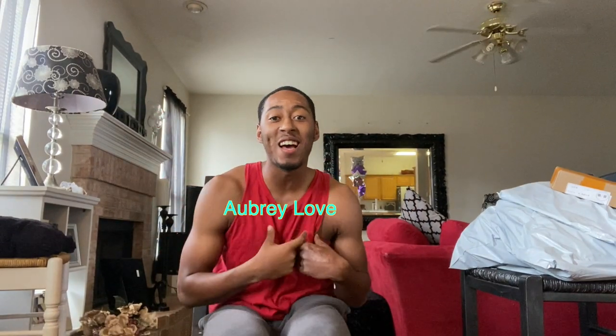Welcome back to my channel! As you can see in the title, today we're doing the AliExpress haul and I'm very excited. I love hauls — if you saw my last thrift haul you can go check that out right there. I hope you guys check that out.